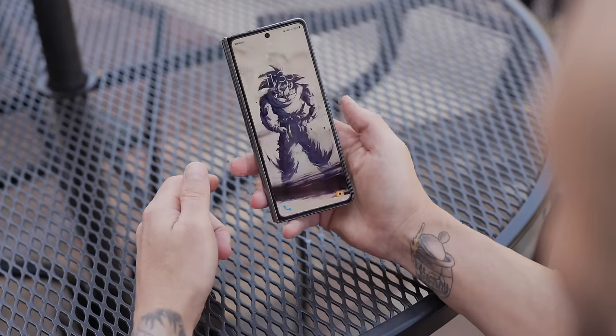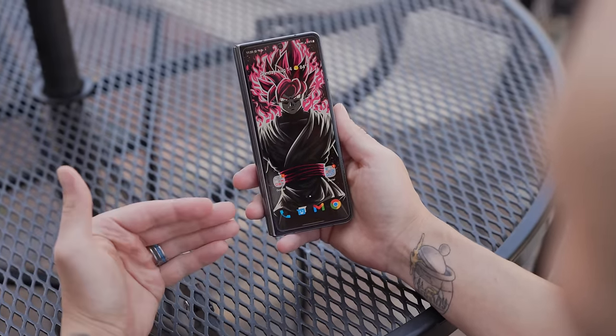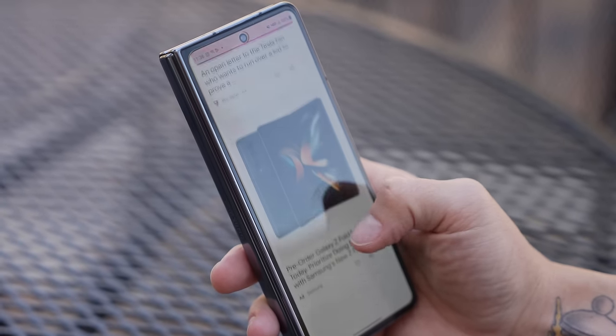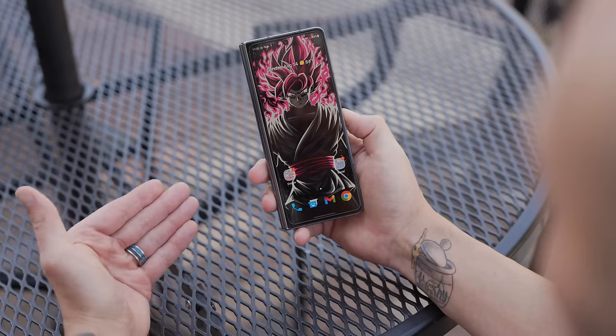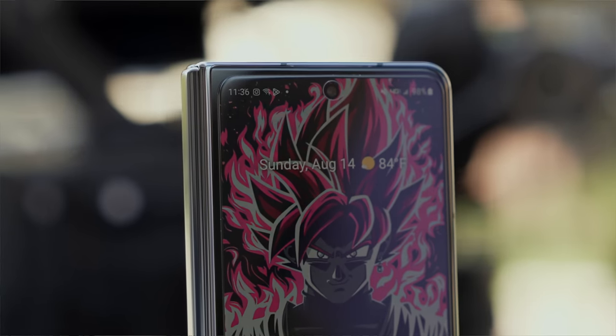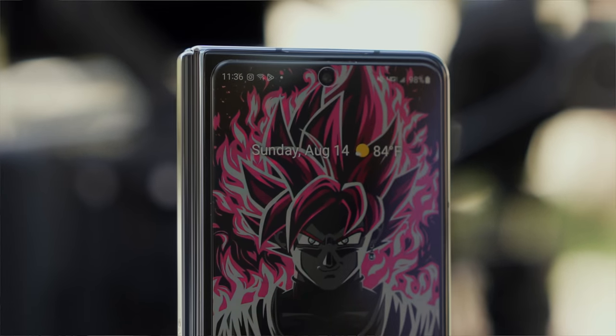It does a good job — it has excellent clarity so you can see it shows the phone screen really well. It doesn't interfere with touch sensitivity whatsoever and it's really affordable. It doesn't go edge to edge but it does cover the full display, and overall I think it's fine especially for the price.